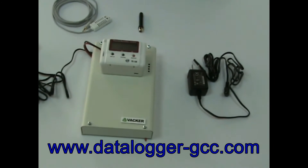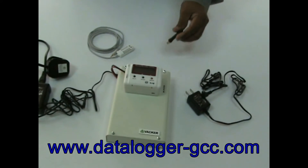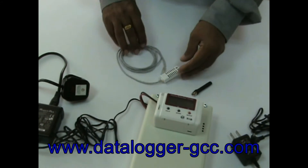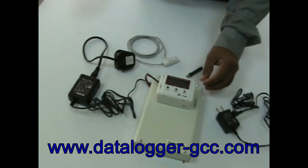The accessories supplied along with the system are: 1. Power supply adapter for the temperature recorder. 2. Antenna for the dialer. 3. Temperature and humidity sensor. 4. Power supply adapter for the dialer. Now we will show the installation of the system.